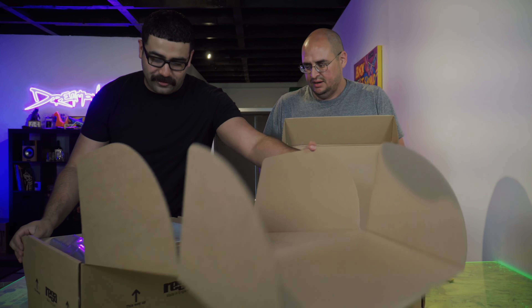This turntable is what the P8 and P6 aspire to. It actually gives us instructions right on the box on how to unbox this thing. That's pretty cool.